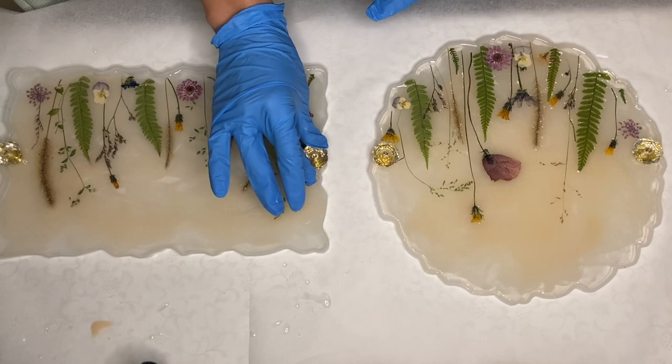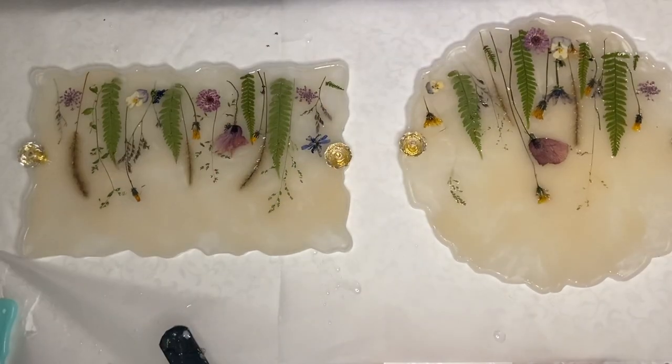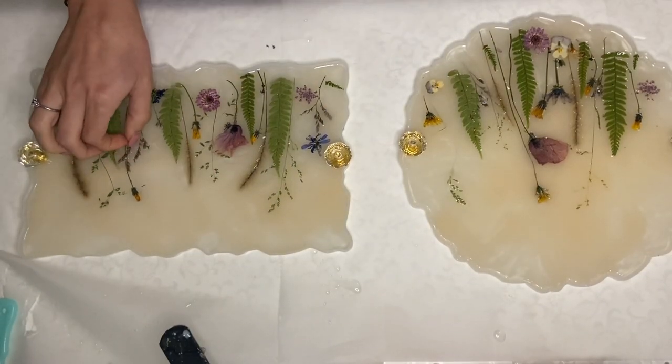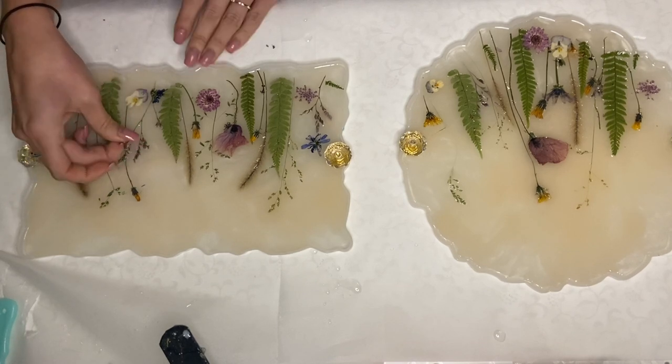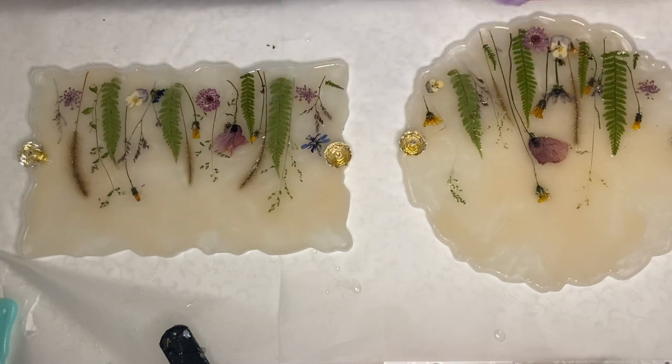I come back the next day once this layer has hardened. I take this opportunity to trim off any parts or stems that are sticking up too much from the resin and will be hard to cover.